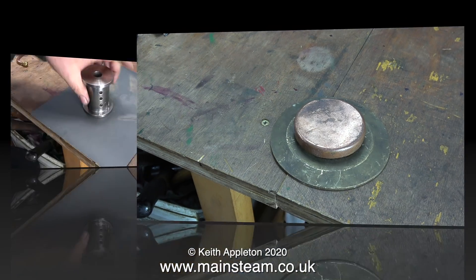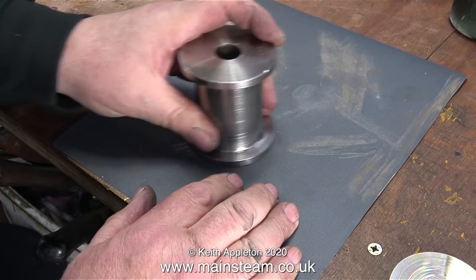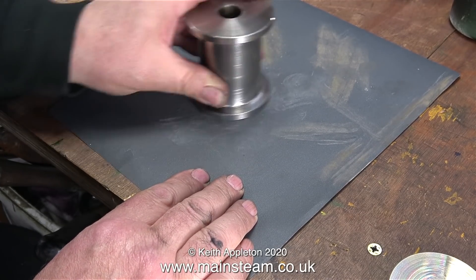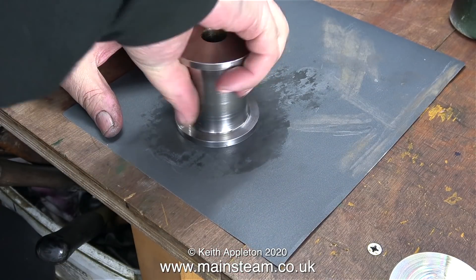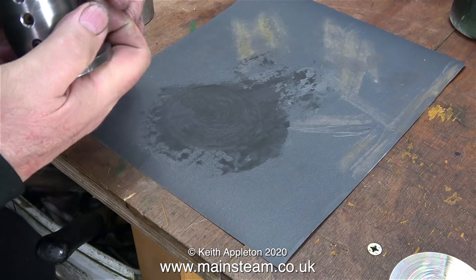Back now to the job at hand. Here's the pulley I've just removed from the generator, and one end of the pulley is marked, so I'm using some 400 grade wet to dry sandpaper to remove the marks — first of all dry, and here using some lubricating oil to make the sandpaper cut better.